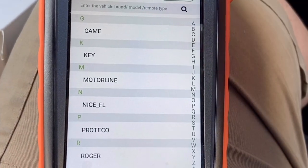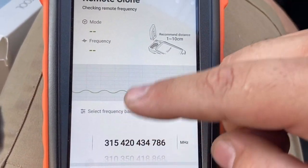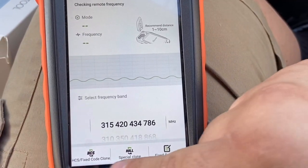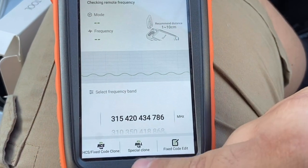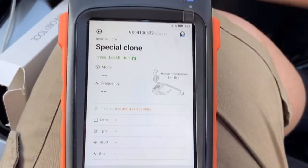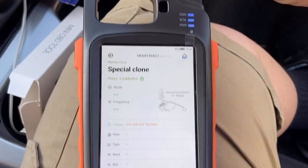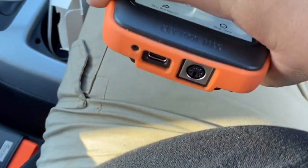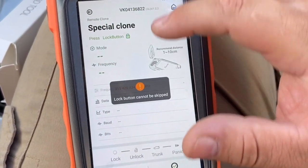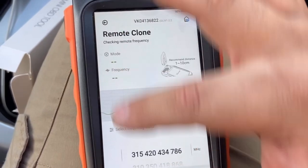We can make universal remotes and garage remotes. For cloning a remote, it tells you to put the remote in and start clicking. Choose your remote — this reads the frequency. Go to special clone, start clone, press the lock button, then press the unlock button, and hook it up either wirelessly or use the information cable to write to the universal remote.